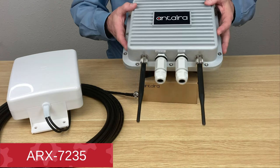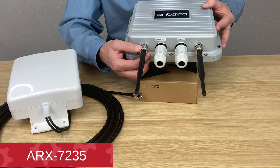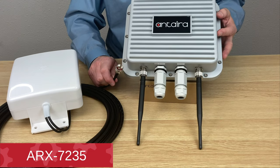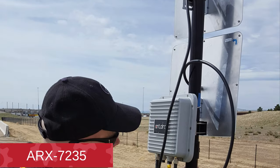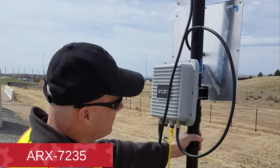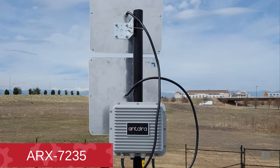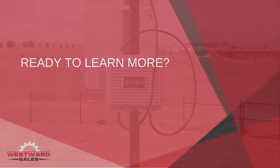The ARX likewise has N-type connectors on it, and these may be removed and paired with panel antennas such as this one. In this example, the ARX is installed at a train platform with two panel antennas, where it accepts camera video feed and sends it to a central location.